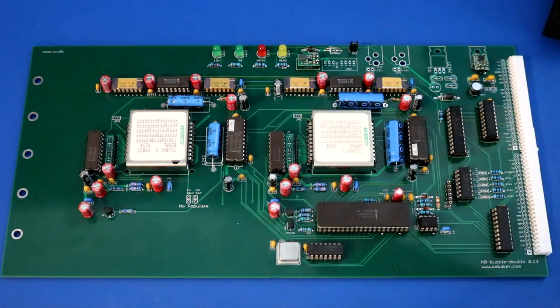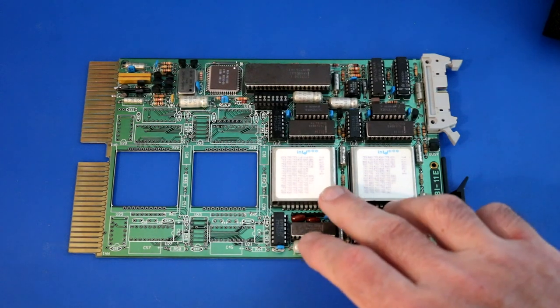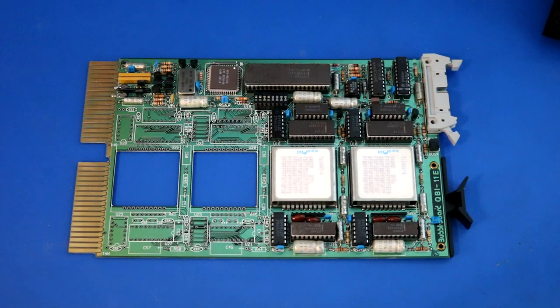I'm not going to demo the double bubble board because it would look exactly like the previous H8 demo — it would just run faster and have a bigger disk. Now, while on the subject of multiple bubble memory systems, take a look at this. This is a DEC Cubus card made by Bubble Tech, containing two bubble memories with slots to add two more. These were real commercial products — you'd put it in your Cubus-based DEC computer, probably a PDP-11, and have a solid-state drive back in the late 70s or early 80s. How cool would that be?